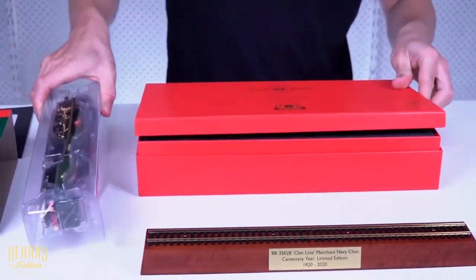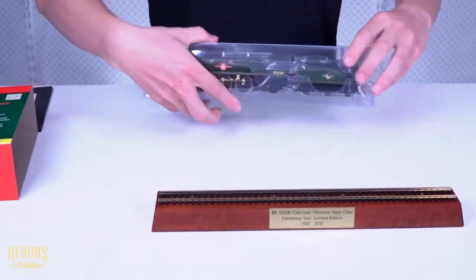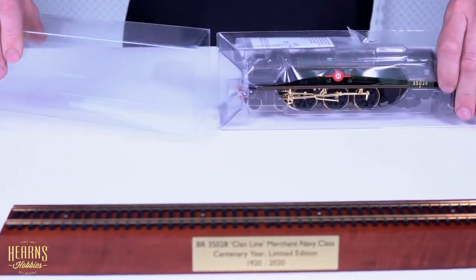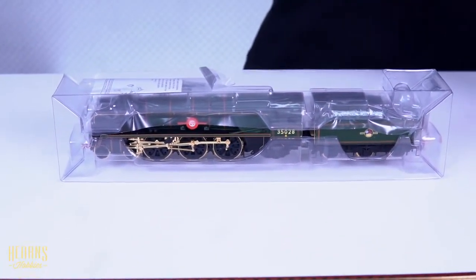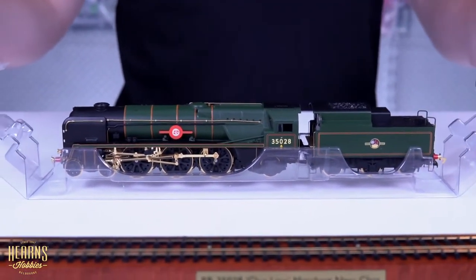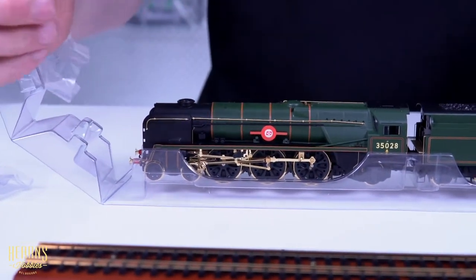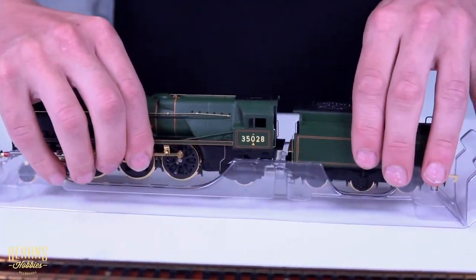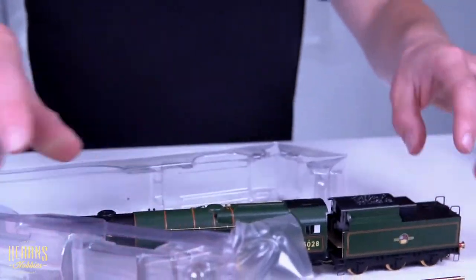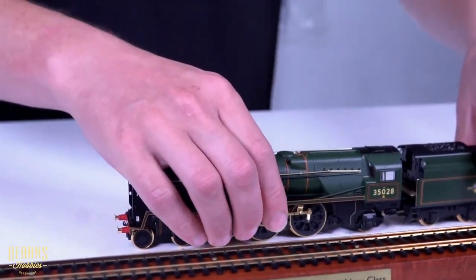Put this nice box aside. Packaged very, very much like most Hornby locomotives, very tight. And there we go. You might be noticing a few metallic details that are a little bit different than what we're used to seeing — that's because all of the metallic detail parts are 18 karat gold plated.